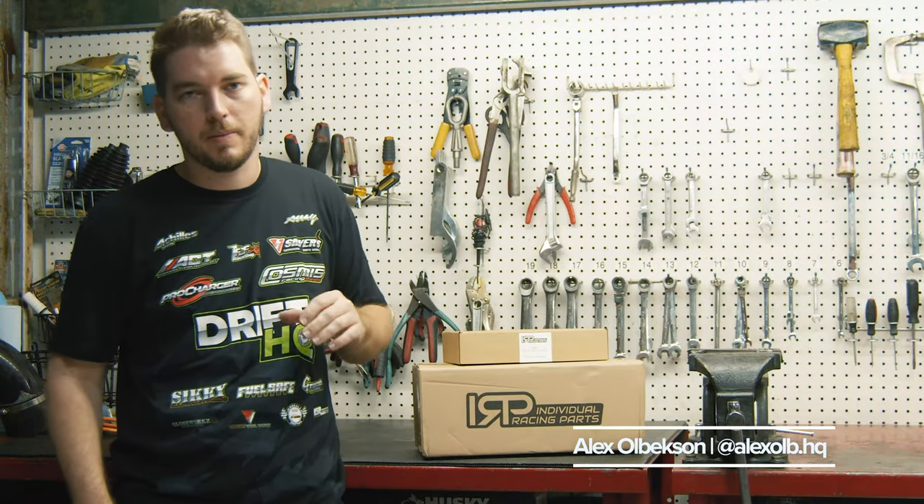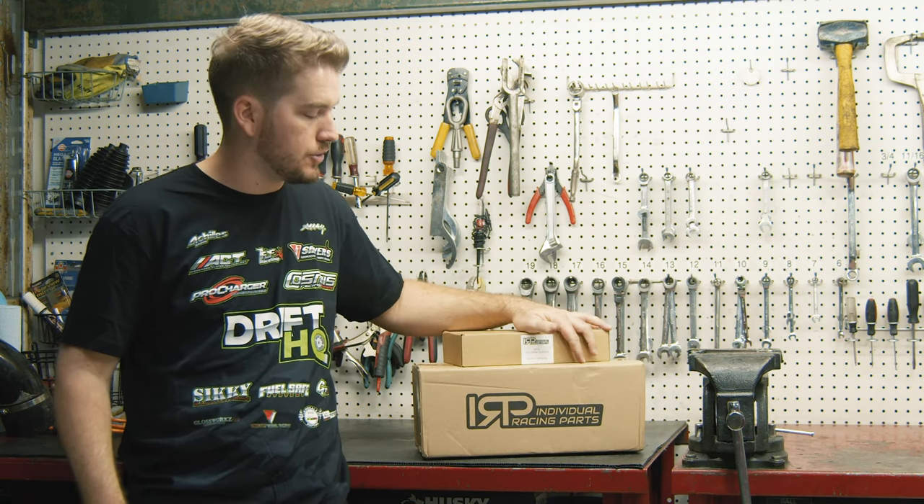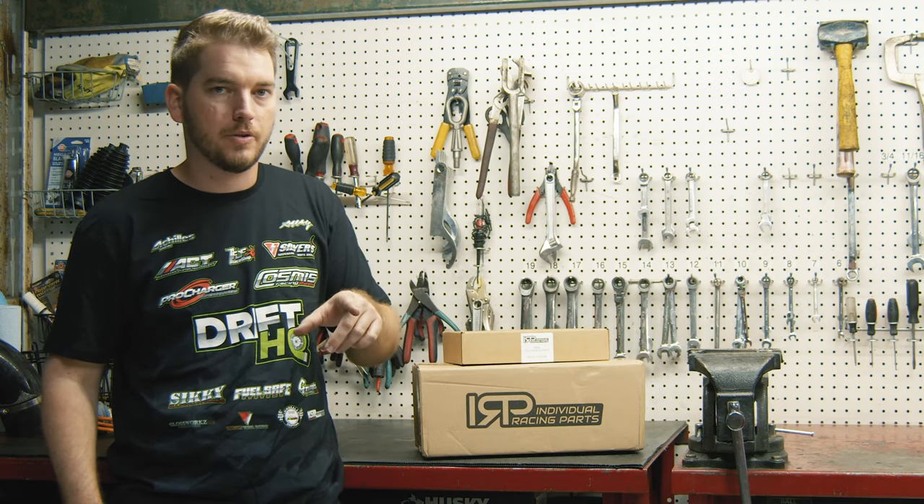Hi guys, welcome back to Drift HQ. My name is Alex Ho, and today on How To Tuesday we're going to be installing the IRP short shifter as well as the dust boot. We're going to do a little unboxing as well as an install on my E36 328.